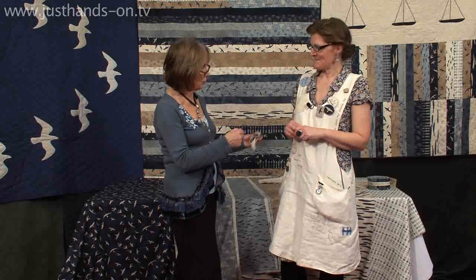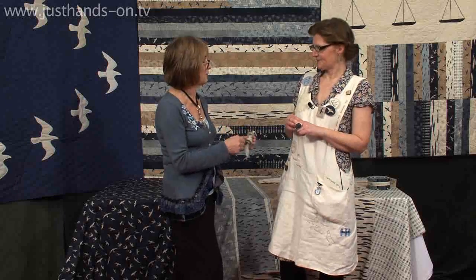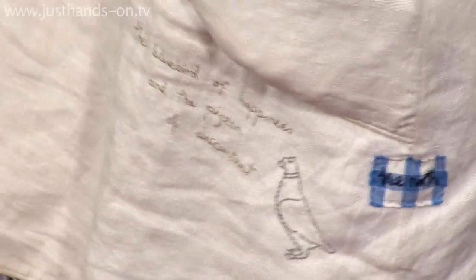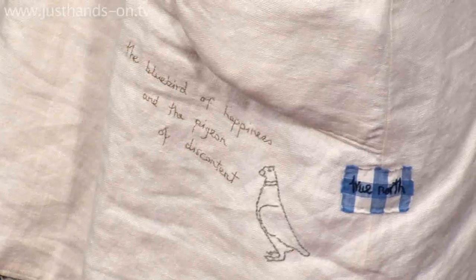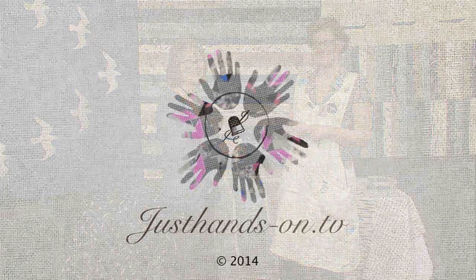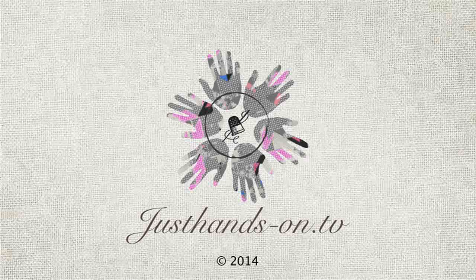And it's a mixture of handwork and what I call scribble playing — drawing with the machine. It's scribbling, it's quick, it's fun. You've shown us how to do it as well. Thank you very much. You're welcome.